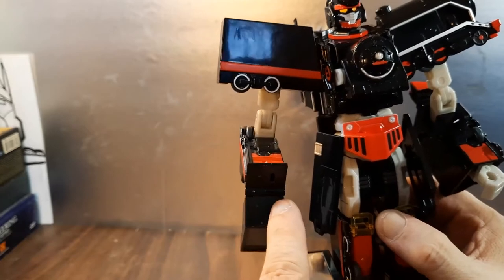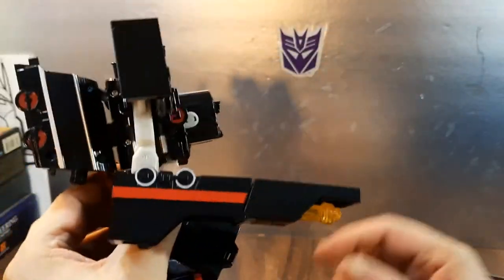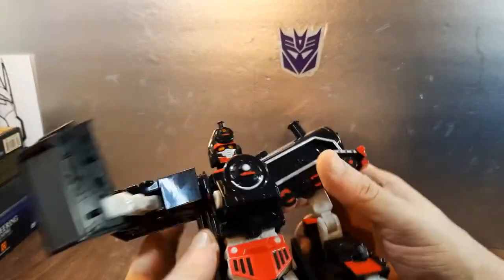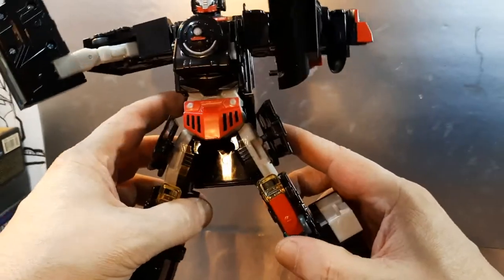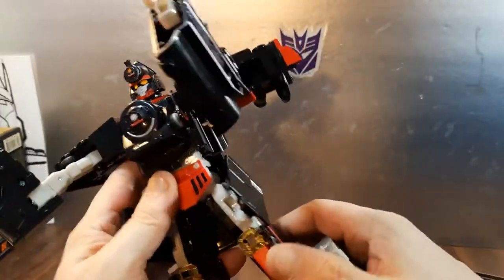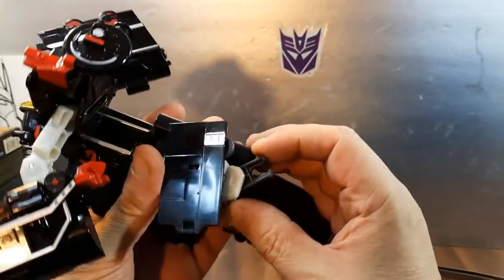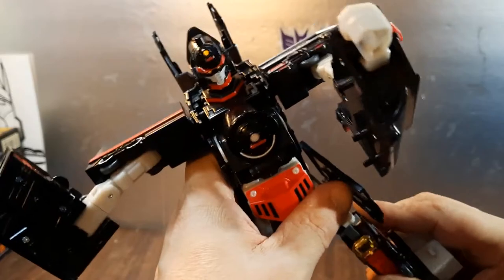Same thing on this side, except you have this bit here which goes up and down. It's floppy — I would have liked to have a tab right there that could have gone into that slot. I may actually make one and glue it in so it'll slot in and keep that secure. No waist articulation to speak of. His legs will spread out that far. He does have a knee joint, but the problem is this kibble gets in the way of it — so you can't move his feet forward or back at all. The knee joint is effectively useless because of that kibble.